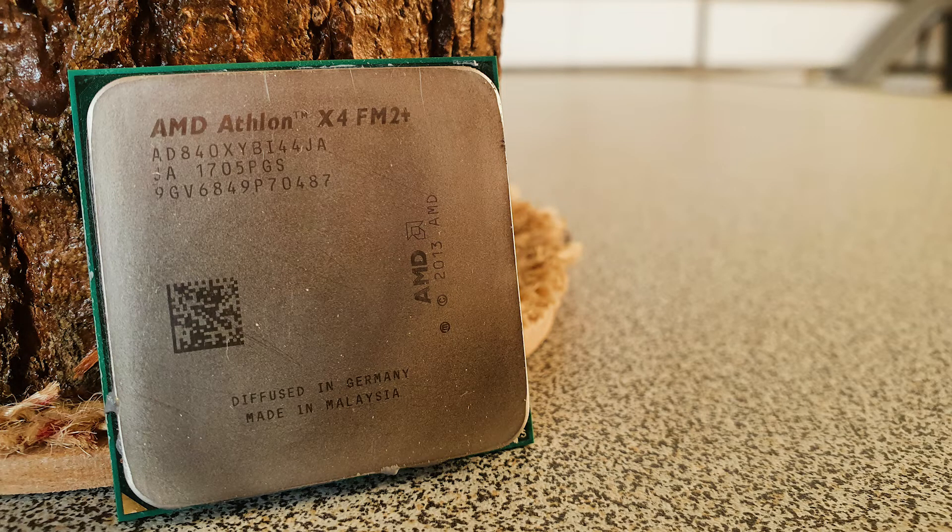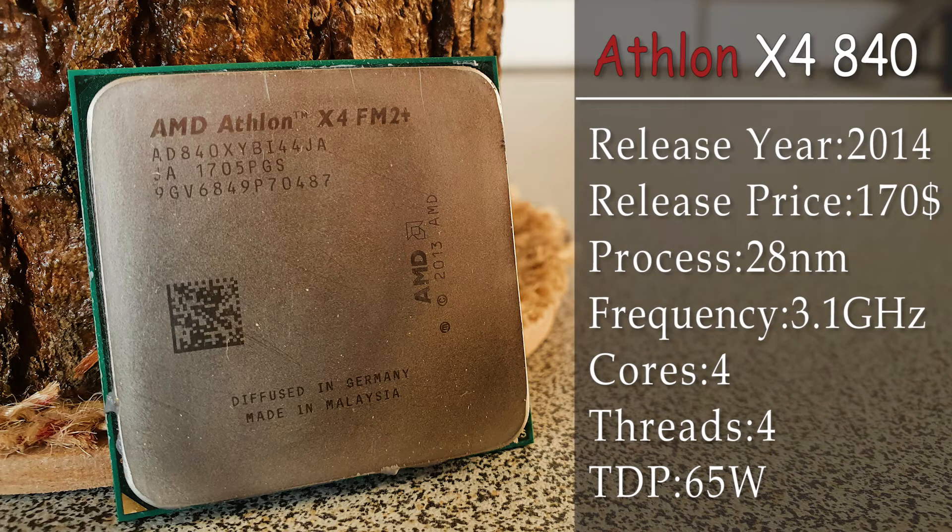One of these CPUs was the X4 840, a budget-oriented CPU based on a 28nm process, running on the FM2 Plus socket. After 8 years and some very big improvements regarding game development, let's see if your $170 spent way back in 2014 can still hold up with some of the most modern titles.